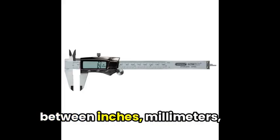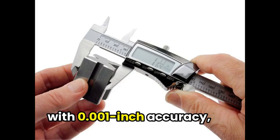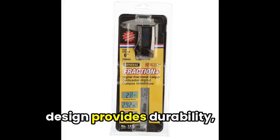you can easily switch between inches, millimeters, and fractions with 0.001-inch accuracy, ensuring precise readings. The rugged stainless steel design provides durability,